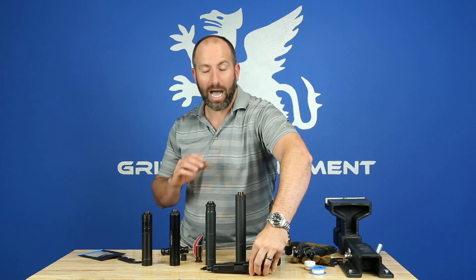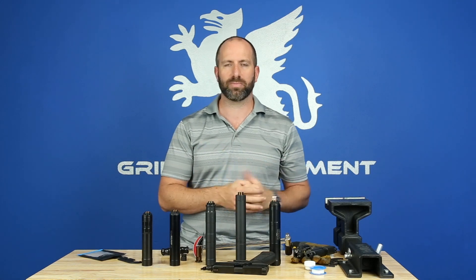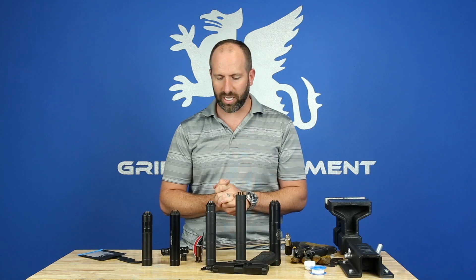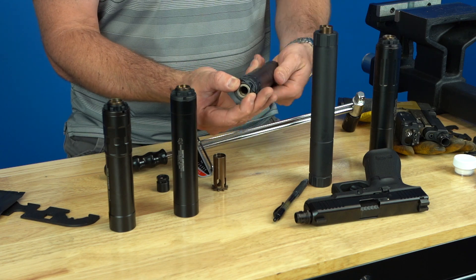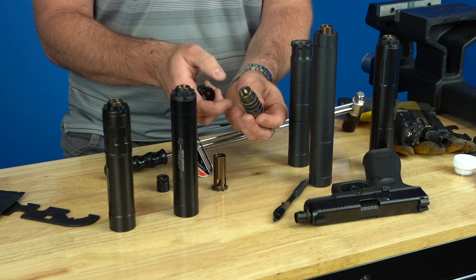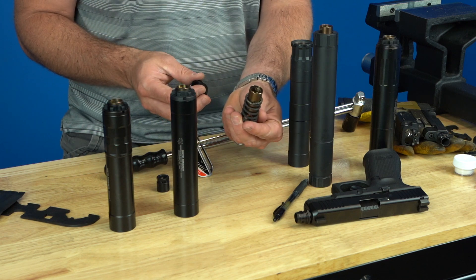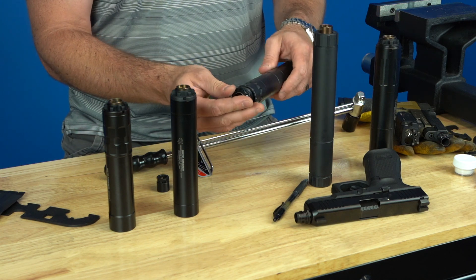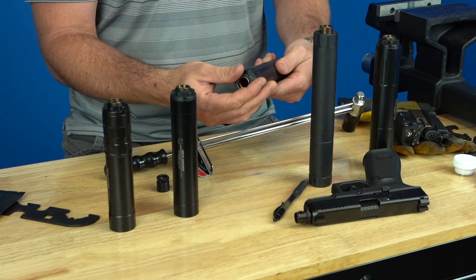I'm going to show you how to install this in a silencer. We make the product to fit our own silencers, but also to fit other silencers such as this AAC Tyrant 45 or this Rugged Obsidian silencer. To change the piston out, you take off the piston retainer and pull the three-piece piston assembly — the retainer, the piston, and the spring — out of the silencer. Introduce the Griffin Camelok piston for the appropriate silencer, put that system back in, tighten it down, and you've converted your silencer to a QD pistol silencer.